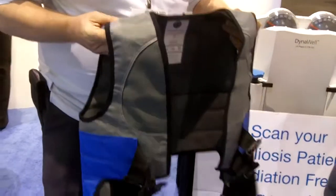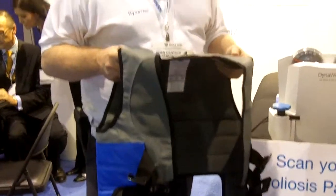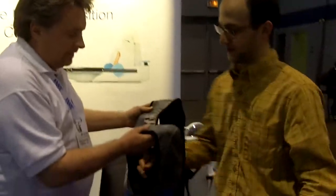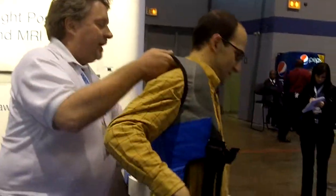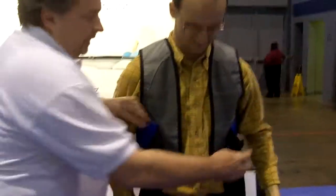How this works is it comes in four different size vests — medium, large, extra large, and even extra extra large. It works as a jacket, and what you do is you simply close the jacket.